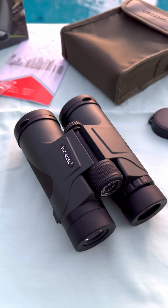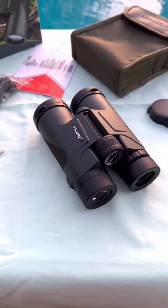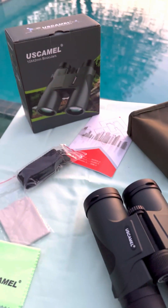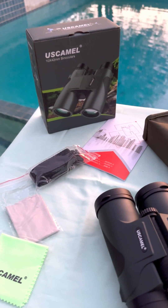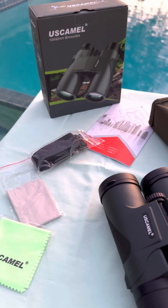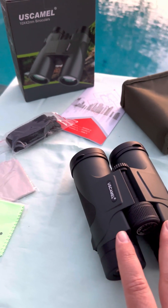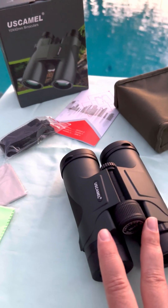Dove here with another review. These were given to me in exchange for an honest review. These are the USCAMEL binoculars. They are 10 by 42 millimeter, meaning they are a 10x zoom with a 42 millimeter objective lens.